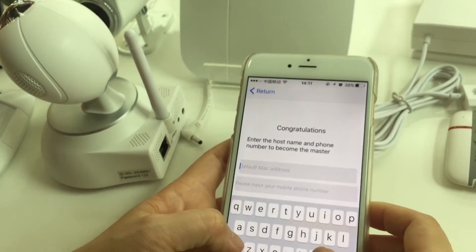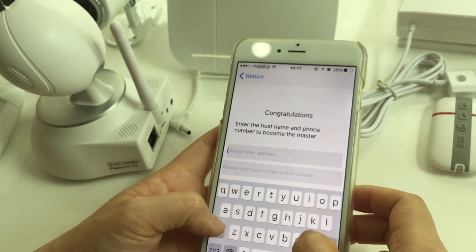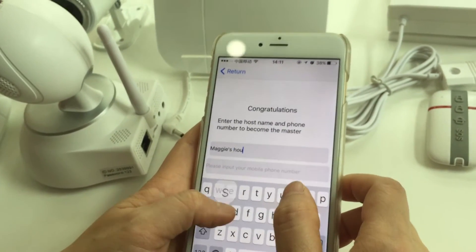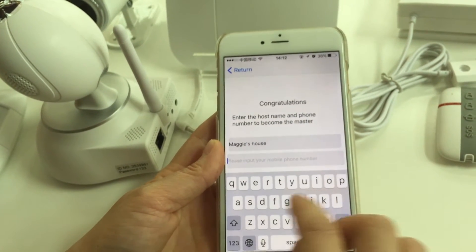Input the gateway password — the initial password is '123456'. You can then name the gateway and input your mobile phone number, then input any four numbers as your PIN.